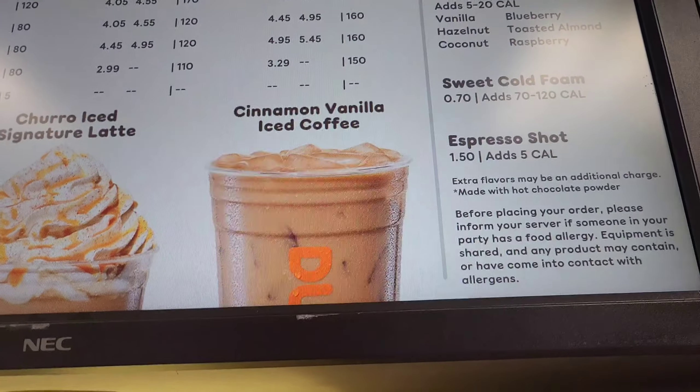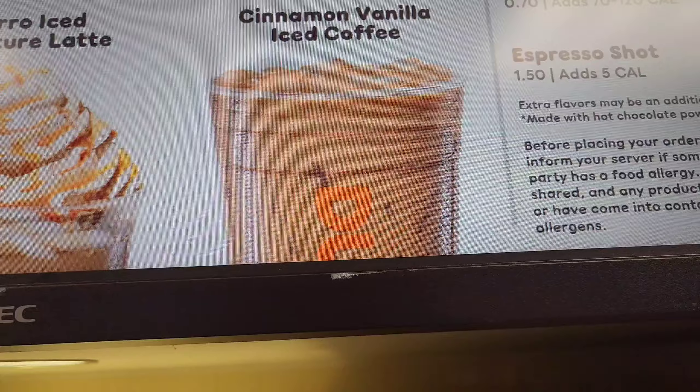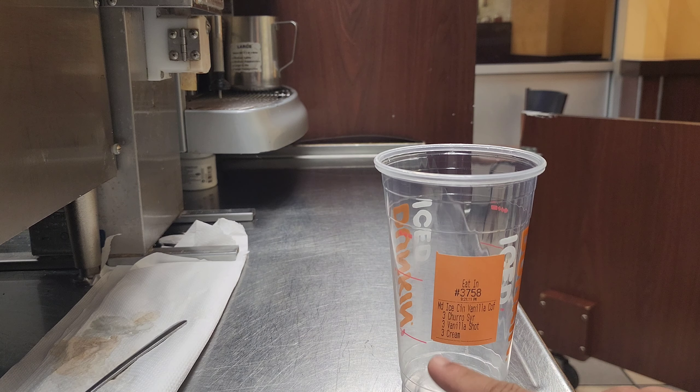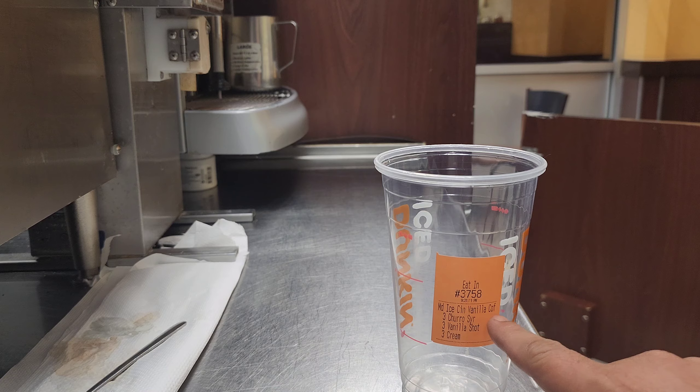You can see cinnamon vanilla iced coffee — the color looks like this. The requirement is 3 churros syrup, 3 vanilla shot, and 3 cream. So medium iced cinnamon vanilla coffee.